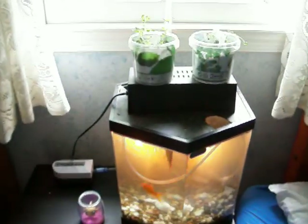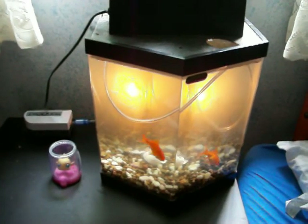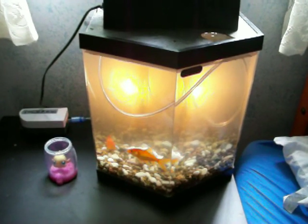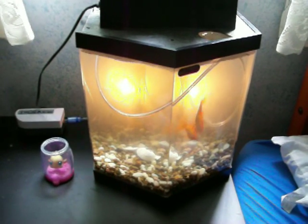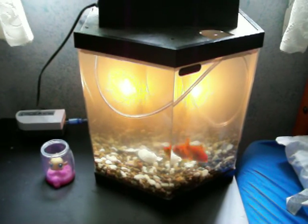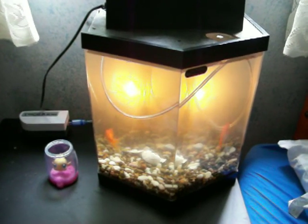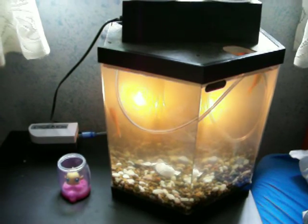Down here you can see we've got a basic 5-gallon fish tank — an old one we had around the house that was en route to getting thrown away. We've got a couple of feeder goldfish, available for 50 cents from the local pet store. In bigger areas, local pet stores carry feeder goldfish for 10 cents a piece if you buy 10.